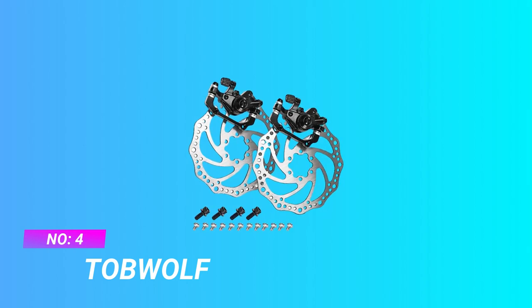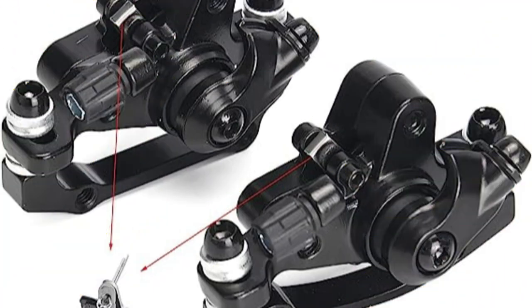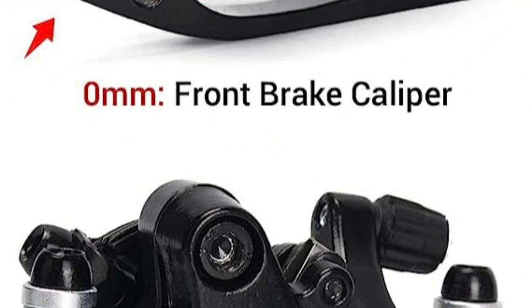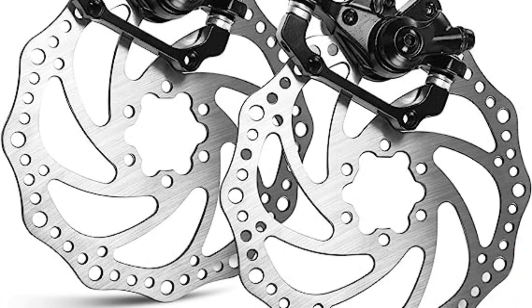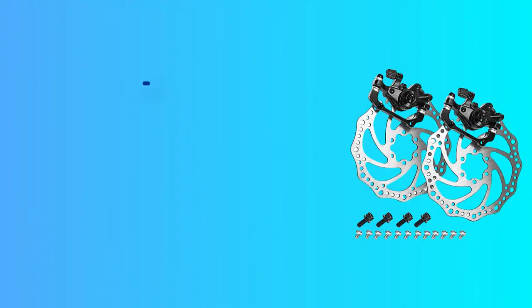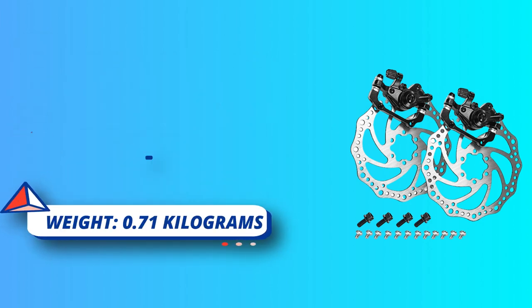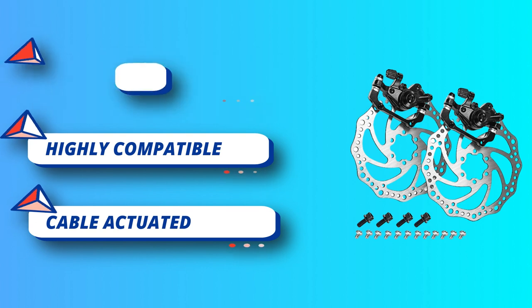Number four: Tub Wolf cable disc brakes MTB. Pack of one pair mechanical disc brake — 0mm for front, 20mm for rear. Includes two 160mm six-bolt disc rotors, four 16.8mm fixing bolts, and 12 titanium bolts. Please check the specifications in the product images to ensure a proper fit. All calipers have both 74mm and 51mm mounting bolt spacing, each weighing 180 grams. Disc rotor inner diameter 44mm, outer diameter 160mm, thickness 2mm, each weighing 126 grams.